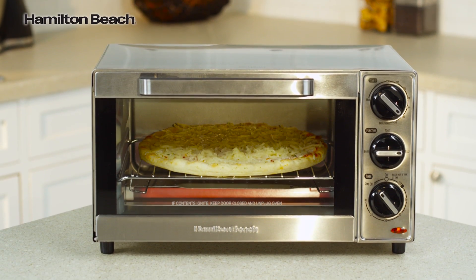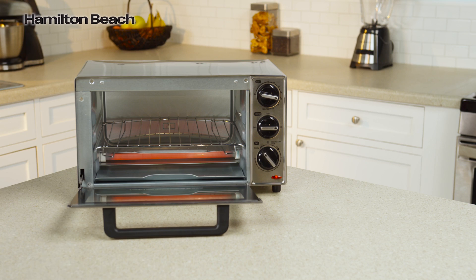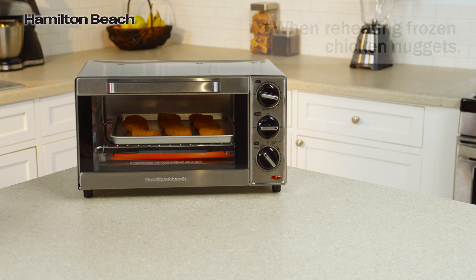It's great for toasting up to four slices of bread, warming up snacks, and even cooking a 9-inch pizza. It uses up to 75% less energy and is 28% faster than a typical kitchen oven.